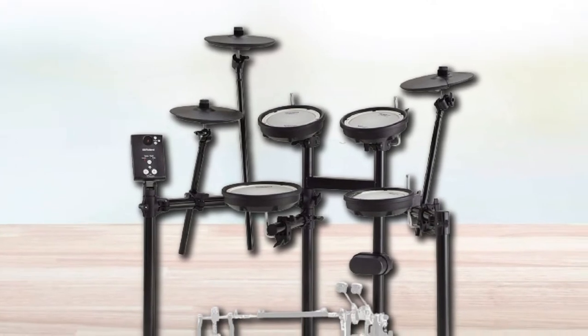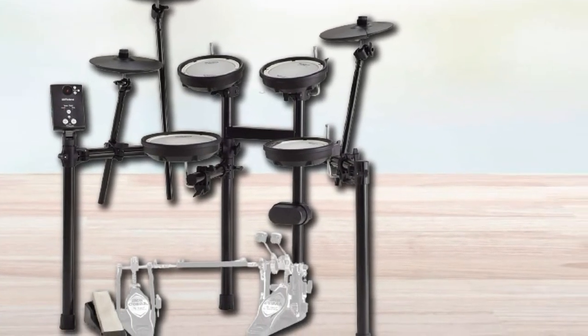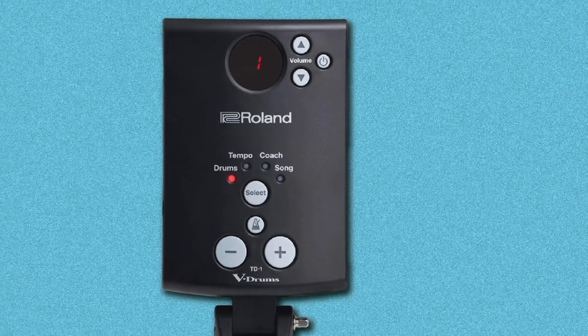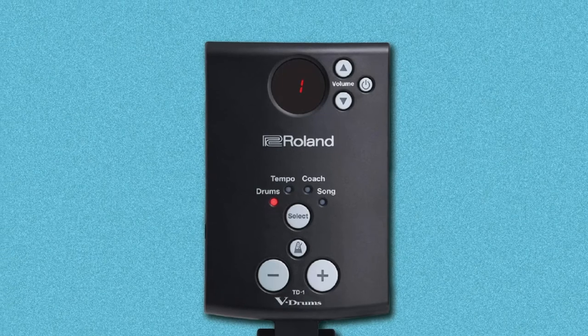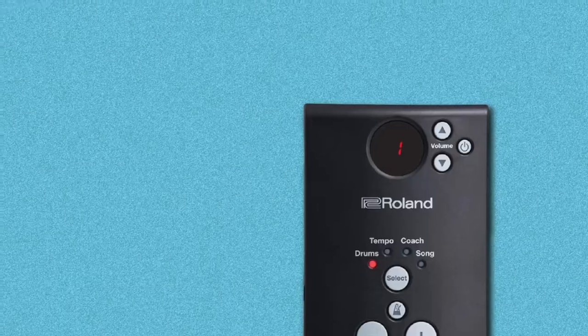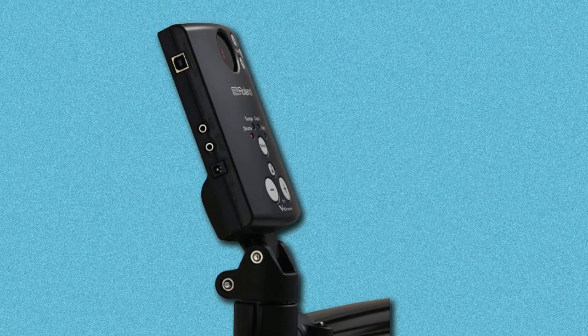Despite missing some bells and whistles, the module's simplicity makes it incredibly user-friendly, so it's particularly well-suited to new-to-intermediate drummers. The 15 kit presets on board are varied in style and provide a usable selection of sounds that cater for many styles of music. The two-ply mesh heads respond well, and there's a pleasing dynamic range afforded by the module.